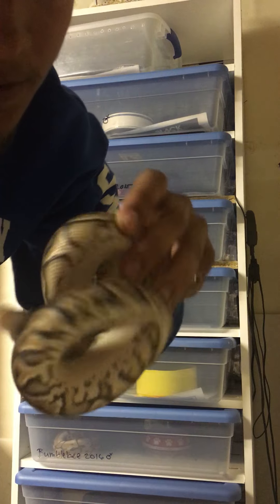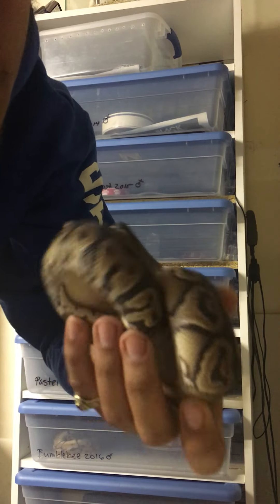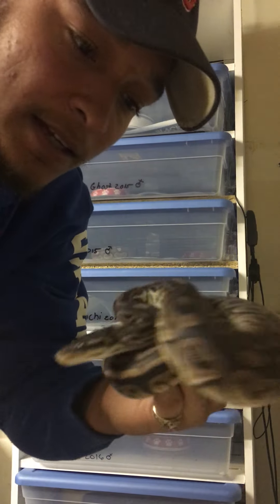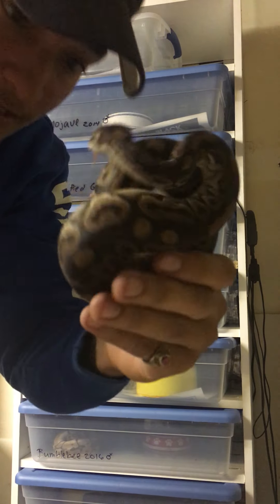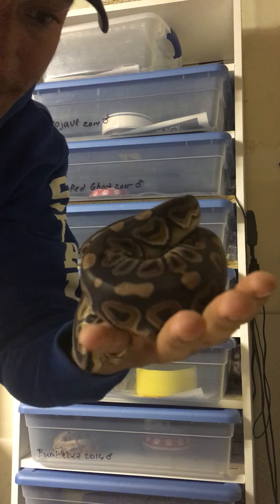This is my male yellow belly cinnamon. He's a beautiful, beautiful male. He's got a nice size to him and all that. Won't be ready until next year.